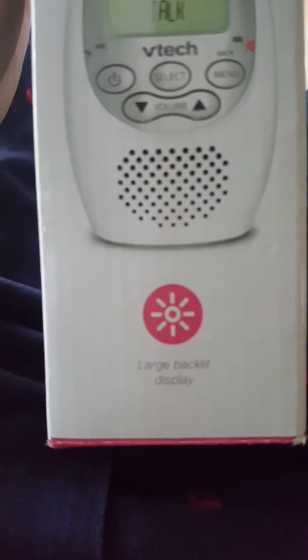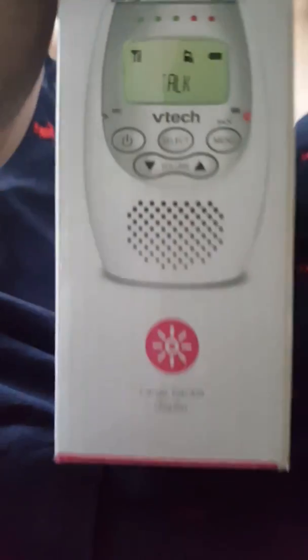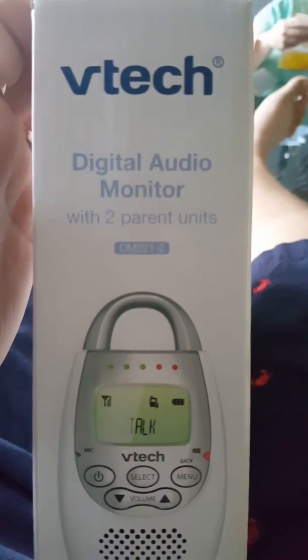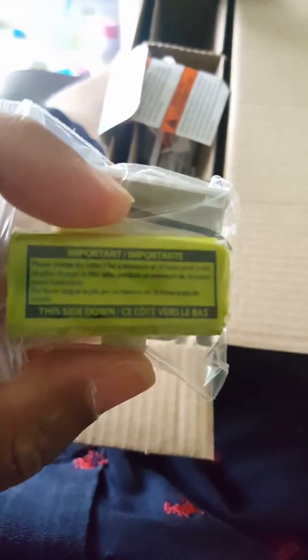It has DECT 6.0 digital technology — 6.0, not 2.1 or 2.0, it's 6.0. It has a large backlit display. Let's open it up. The first thing I like so far is the batteries, very important — you just got to keep them charged. Comes with two, of course, for the parent units, and the baby monitor you hook up to the wall.